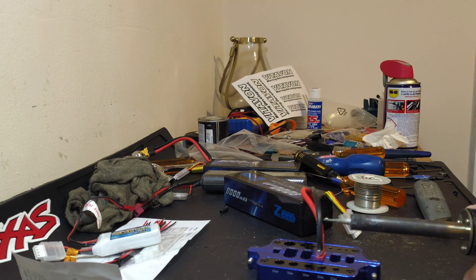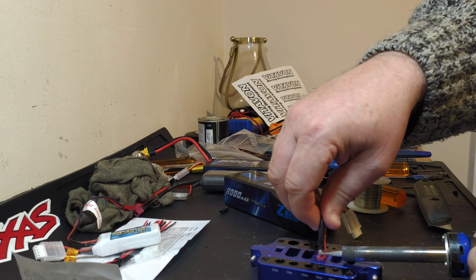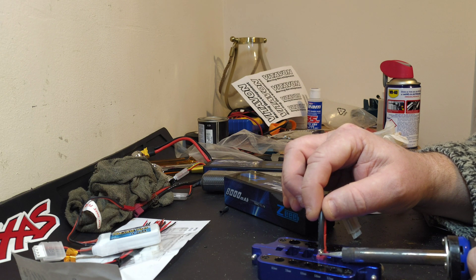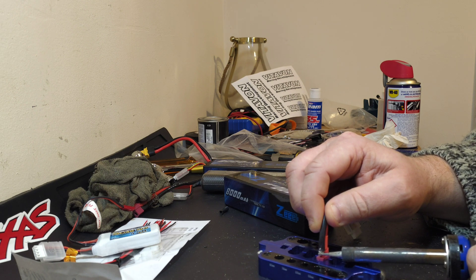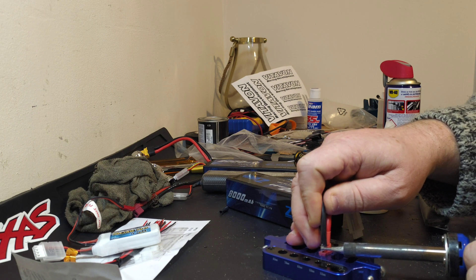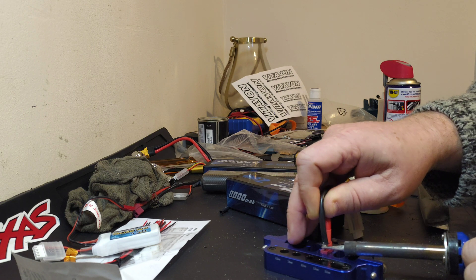I'll do my best to keep it in shot. Basically all we're looking to do is just melt the original solder. And this is why I say don't remove the heat shrink from the positive or negative — whichever you're going to attempt next — don't remove that until you've got one off and completely out of the way. It just makes it less likely that you're going to have a short on the battery.